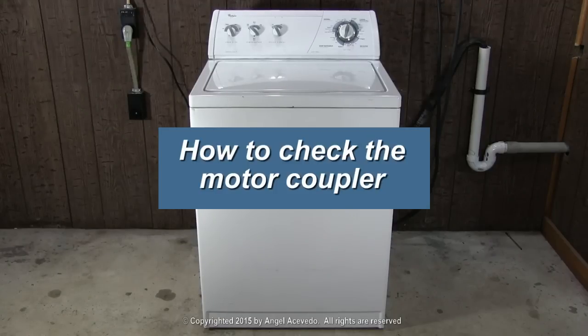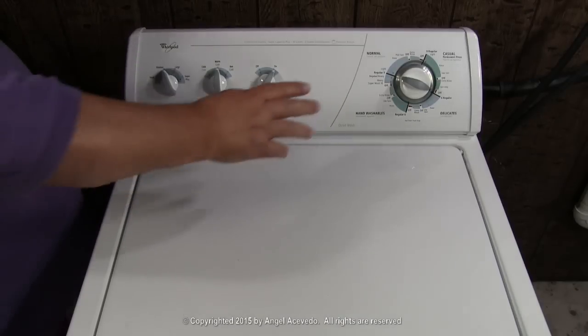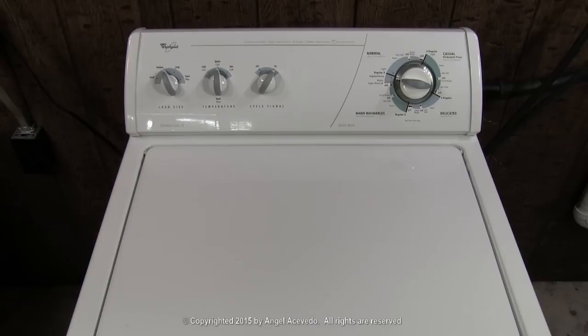How to check the motor coupler. Let's say that you put the washer on a wash cycle and turn it on. The washer starts filling to the selected level. When the washer reaches the selected level, it starts to make a grinding noise like this.